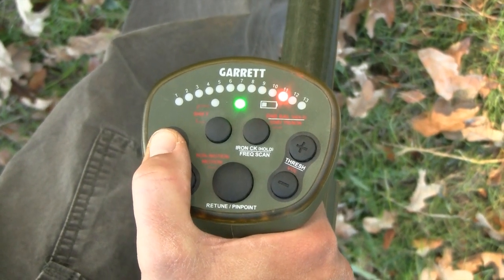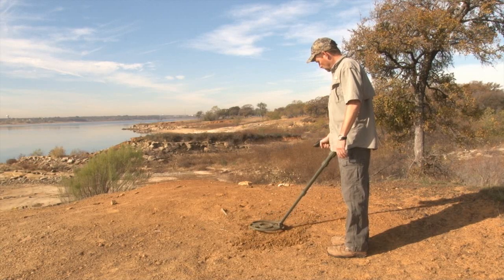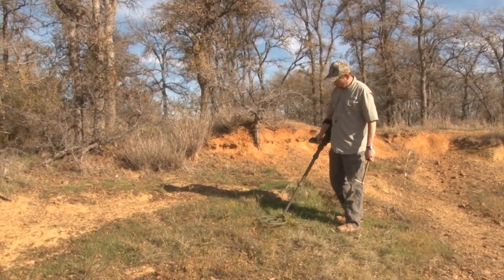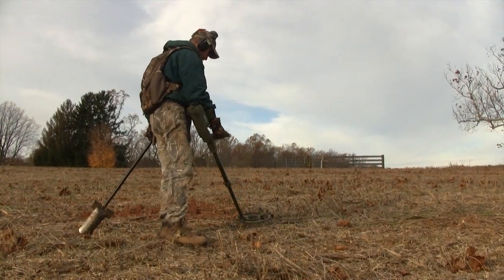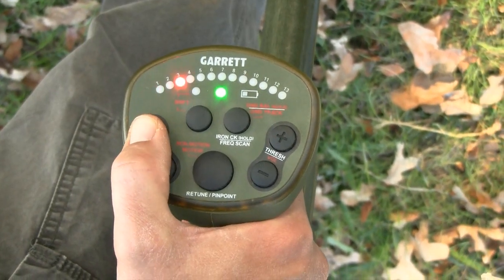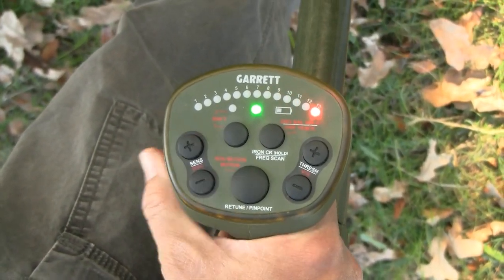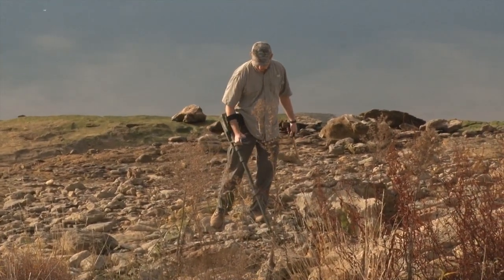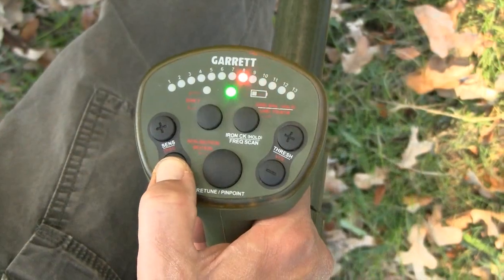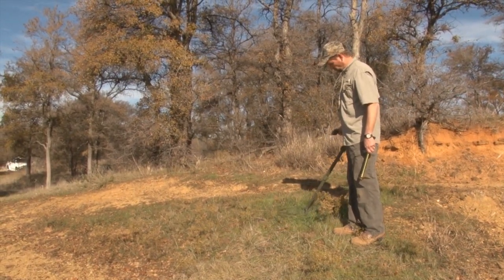Increase the ATX's sensitivity setting to achieve greater detection depth and enhanced detection of small targets. Be aware that increasing sensitivity can also increase the detector's susceptibility to electrical interference. The ATX has 13 settings for sensitivity; the default is 10. Use the sensitivity plus and minus buttons to adjust. In general, set the sensitivity as high as possible while still achieving sufficiently stable operation. Use higher sensitivity when searching for very small or very deep targets; use lower sensitivity levels when the detector is behaving erratically and it cannot be resolved with ground balance or a frequency scan.